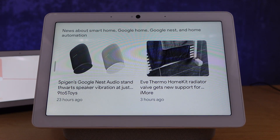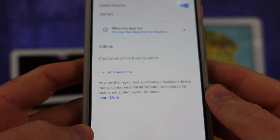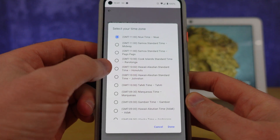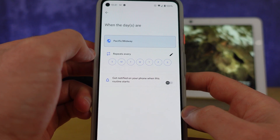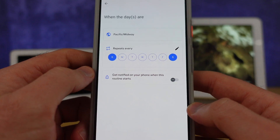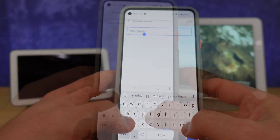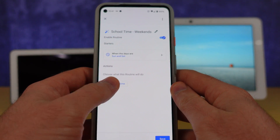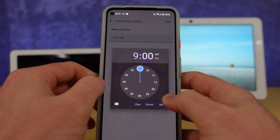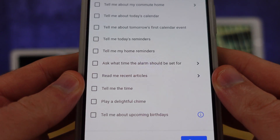Here's how to create these routines: when you create a new one, you'll see the prompt 'want to schedule a day-long routine?' — hit yes. Next, choose your days and optionally set a time zone, which affects when your day starts. Then pick the days for it to repeat — any days of the week, all or just one. You can also get notified on your phone when it starts. After naming the routine, add your first time by setting the hour and minutes — I set mine at 9 a.m. — then add your actions.